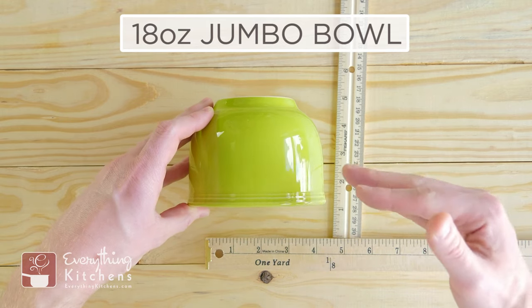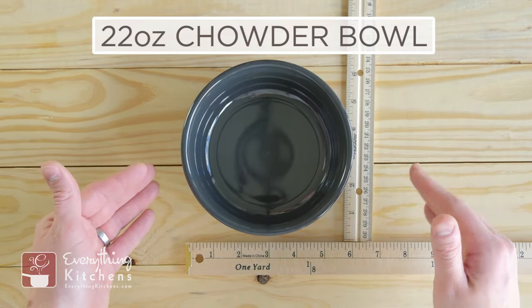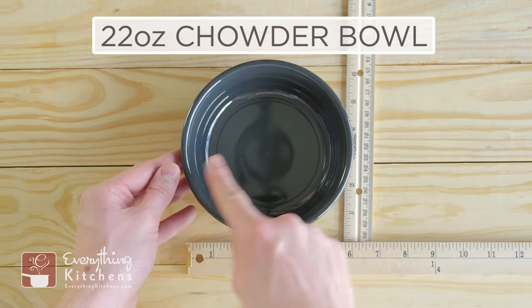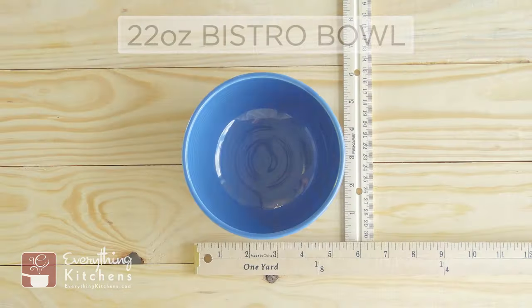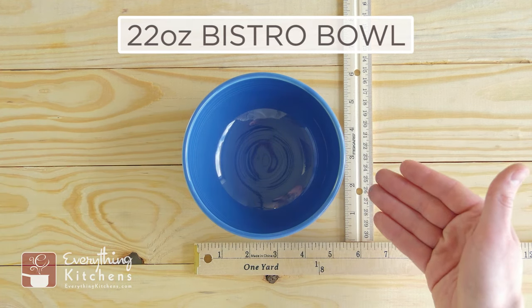This is the 22-ounce chowder bowl — or depending where you are in the country, it might be called the chowda bowl. This is a very large bowl, very deep, and it stands two and a quarter inches tall.